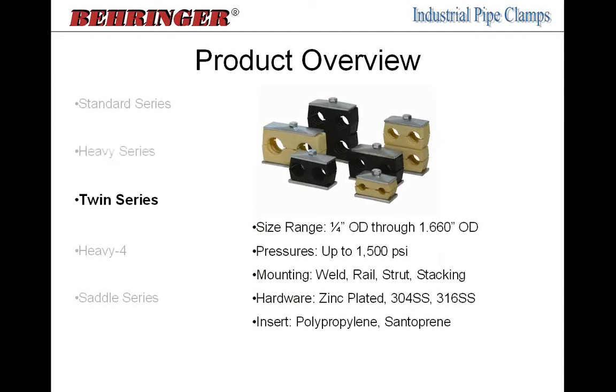The twin series has a smaller range — only up to one and a quarter inch pipe size with a 1.66 OD. It has a lighter-duty pressure rating than the standard series because it uses a single 5/16 bolt for two lines. Despite that, mobile equipment manufacturers operating at 3,000 to 5,000 PSI use these twin series clamps all the time — it's application-specific. The twin series comes in polypropylene and santoprene only, with zinc-plated hardware, and can be weld mounted, rail or strut mounted, or stacked.